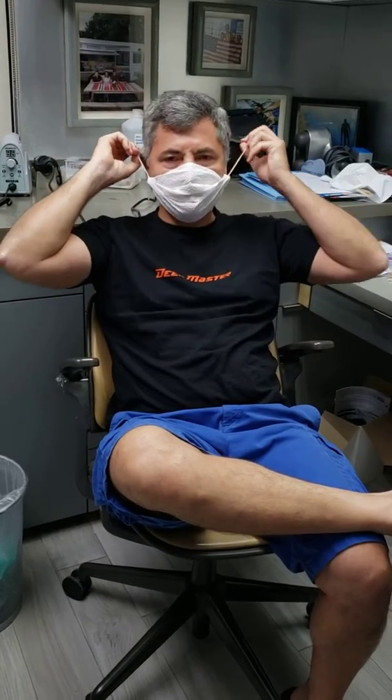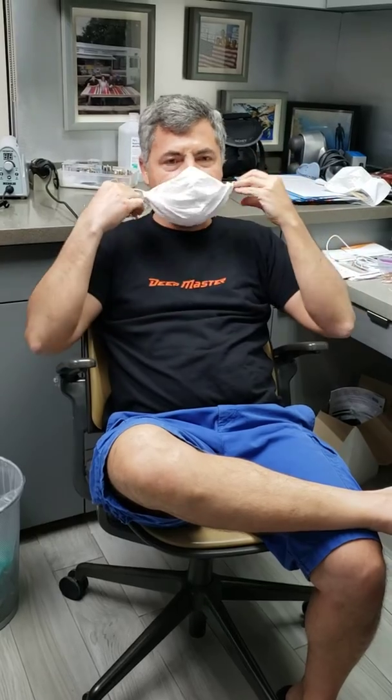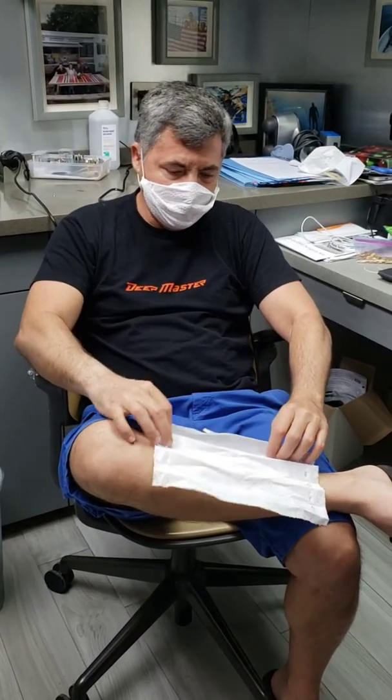Guys, this wonderful mask that you see over here is a paper towel. How do we make it? Very easy. This is the easiest technique to make a mask. You have a standard paper towel. You fold it as an accordion.